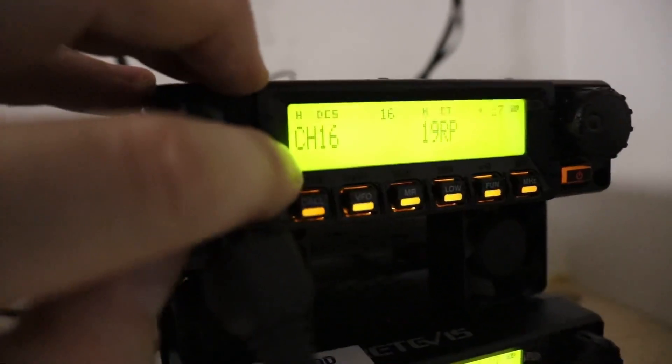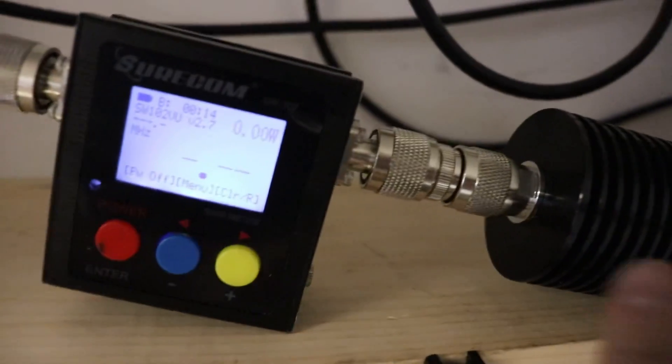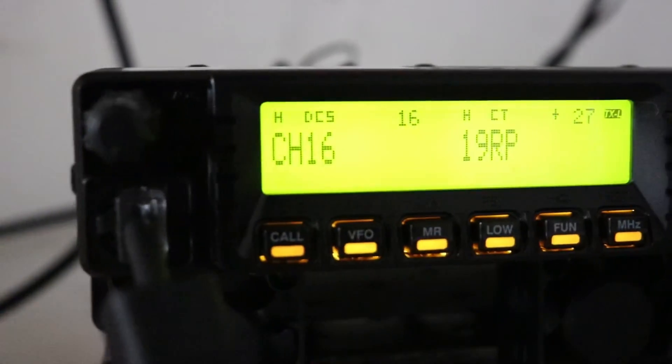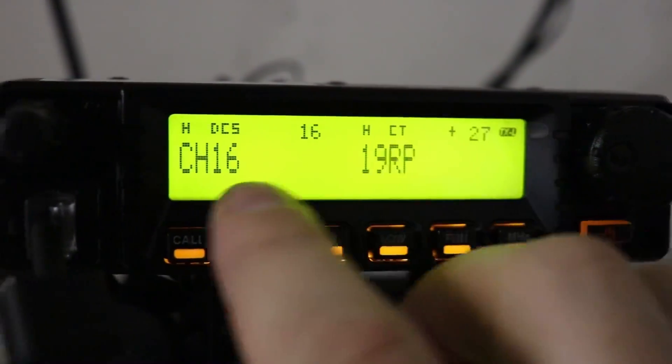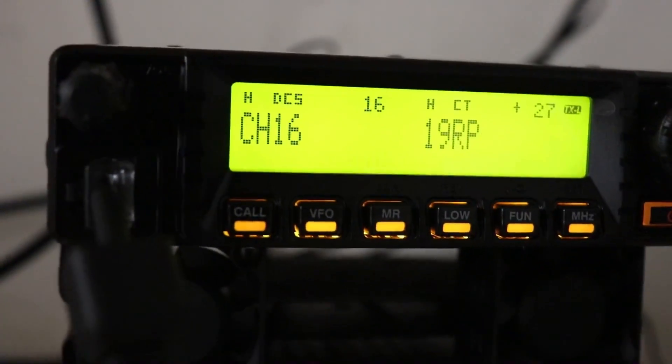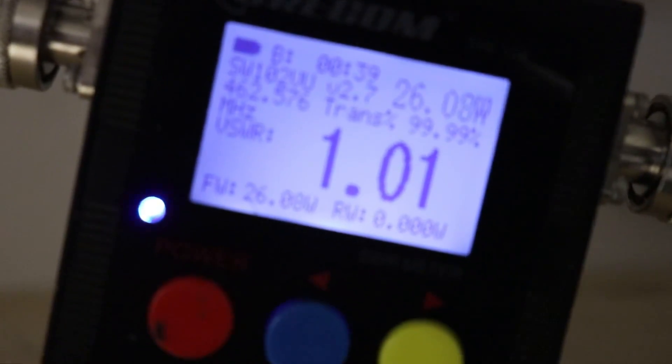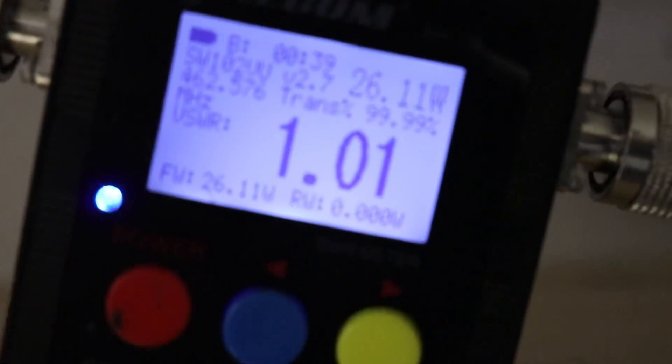We've got the top radio here — we are on channel 16. We're coming into a dummy load. Right here on our little Shuricon — I know this isn't the most accurate meter ever, but I do want to show y'all. We have an H here for high. We're transmitting on channel 16. Transmitting on high — here's high power and 26 watts.